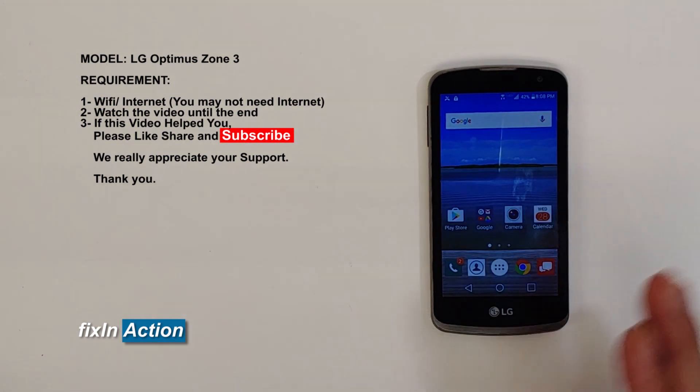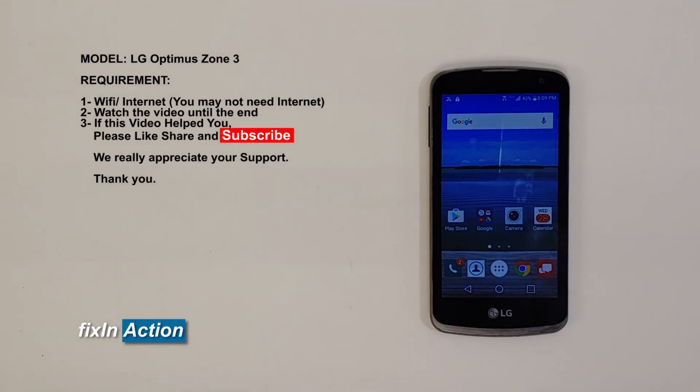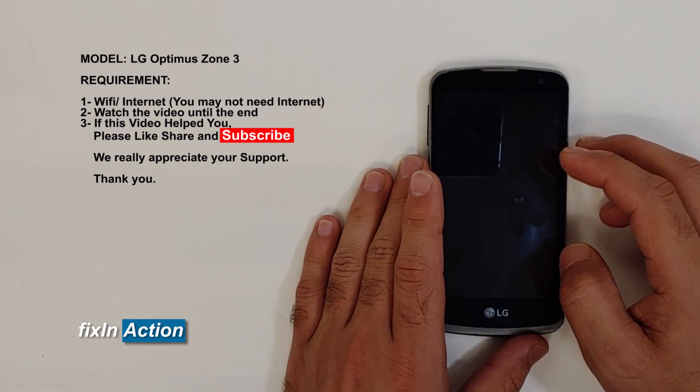That's it — you have just successfully bypassed the Google account on LG Optimus Zone 3 devices. This method may work with some other models as well. Let us know in the comments if you have any questions or suggestions, and please like, share, and subscribe for more videos.